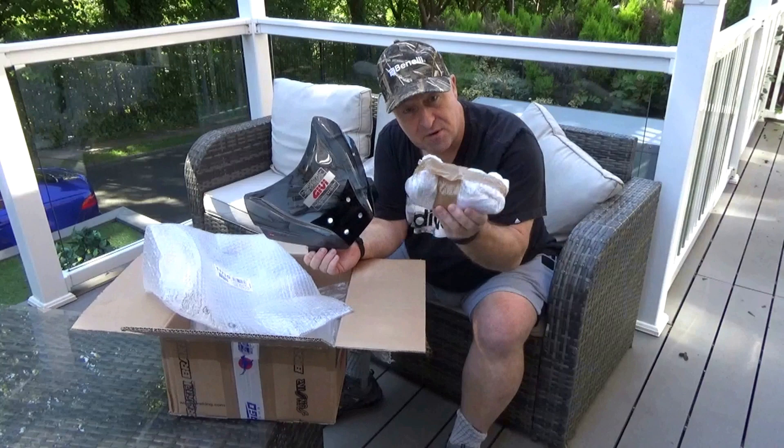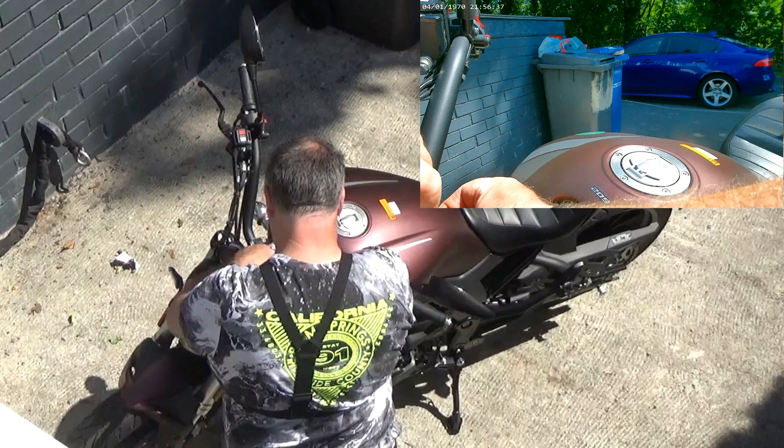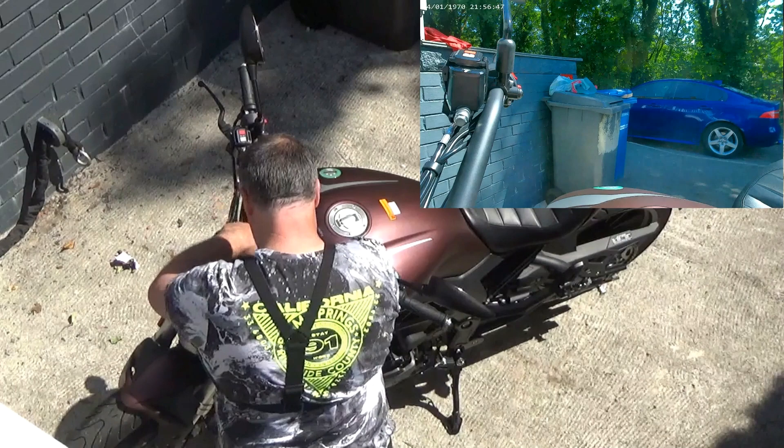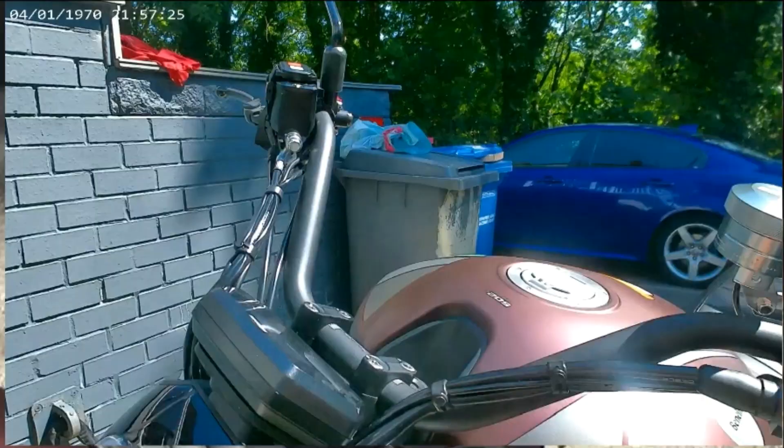Right, so let's go and fit it. The first part of this job is removing the LCD screen — basically your dashboard. Really simple to do: there are two little allen key bolts. I prefer to use a ratchet, but you can use a standard allen key. You really don't need many tools — two allen keys and that's about it.